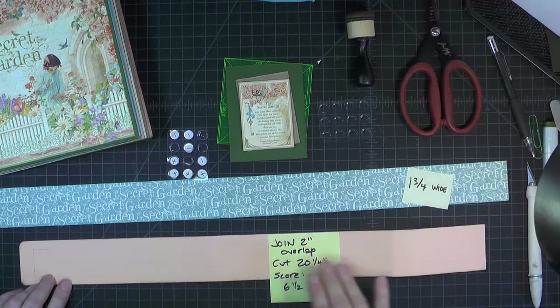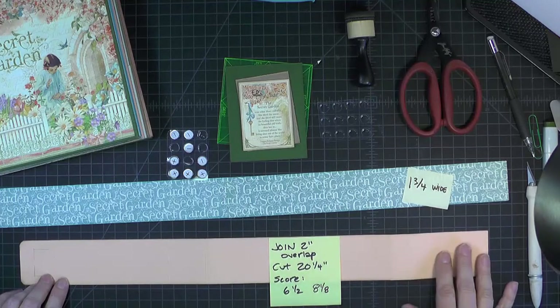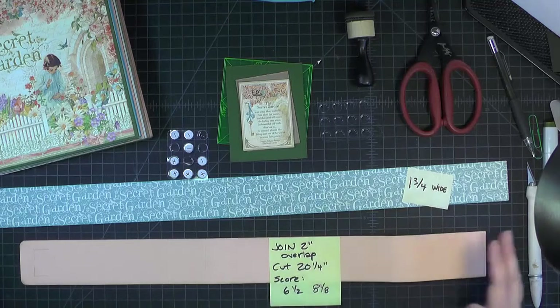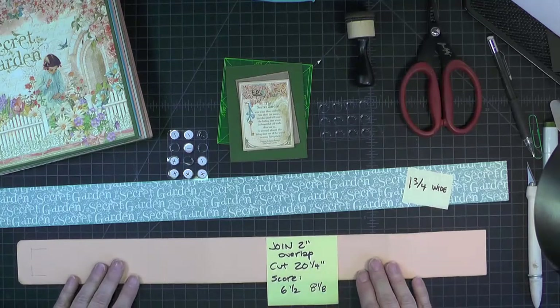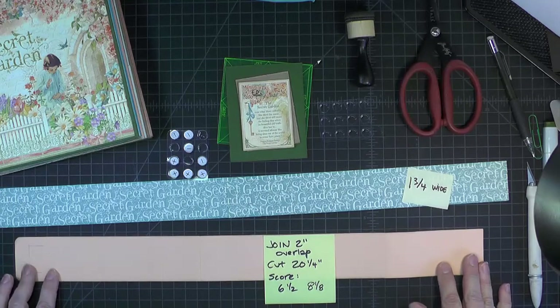I cut two strips of peach that were 2 inches wide by 12 inches long, and then I overlapped them 2 inches to create a long strip. Once I had that long strip, I cut it 20 and 1/4 inches long, so this peach strip that you see here is 20 and 1/4 inches long.